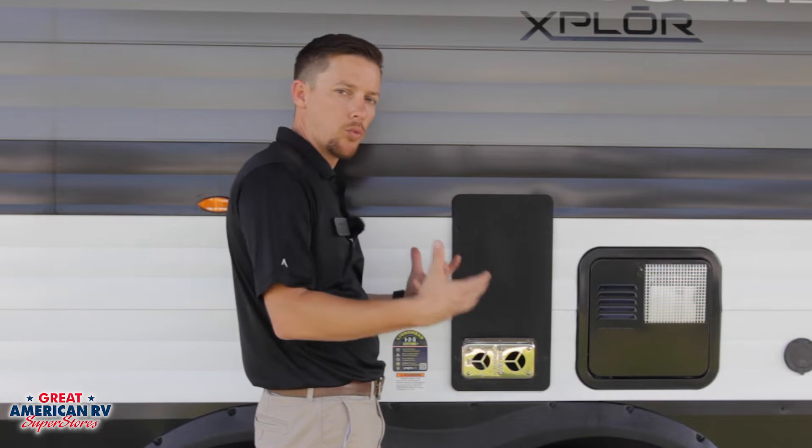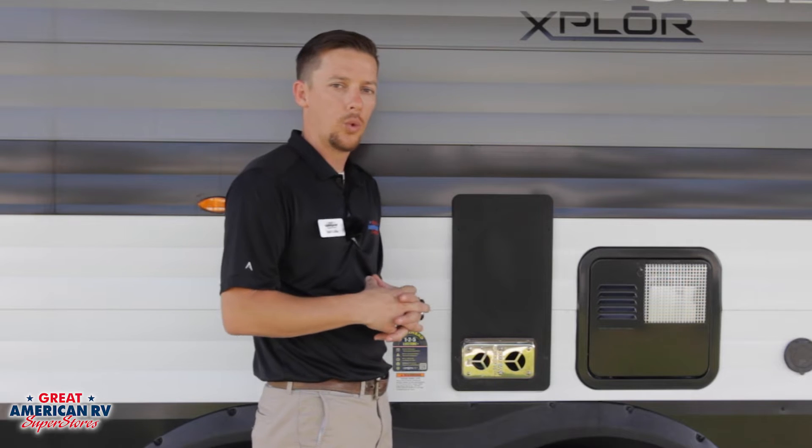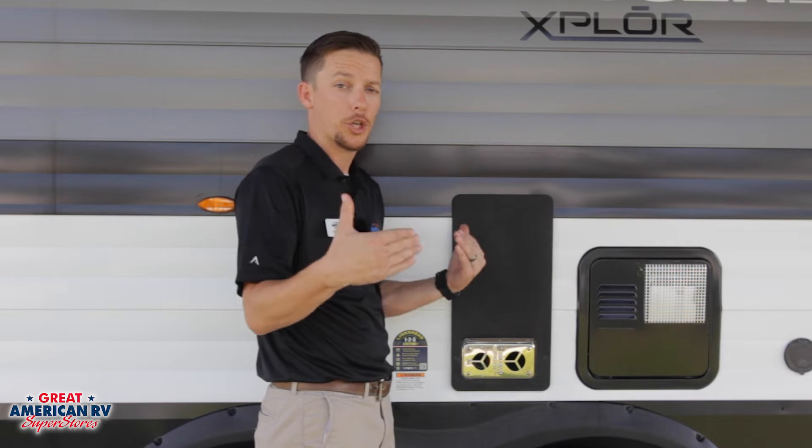Once that furnace has reached the proper temperature, it's going to shut off the flame and you're still going to hear that fan running for a little bit until everything is cooled off inside, at which point it'll shut off.